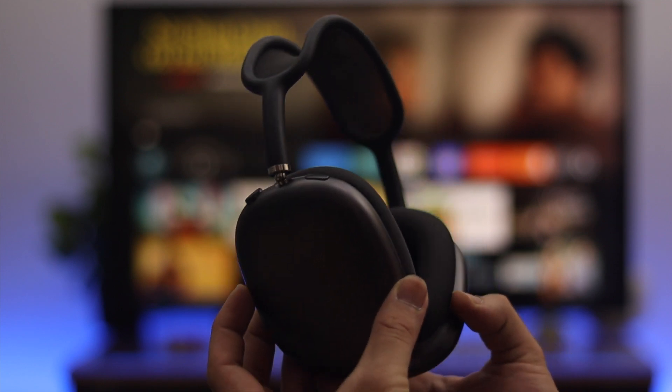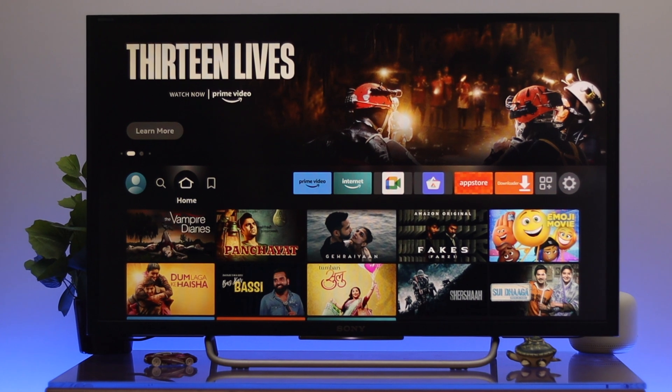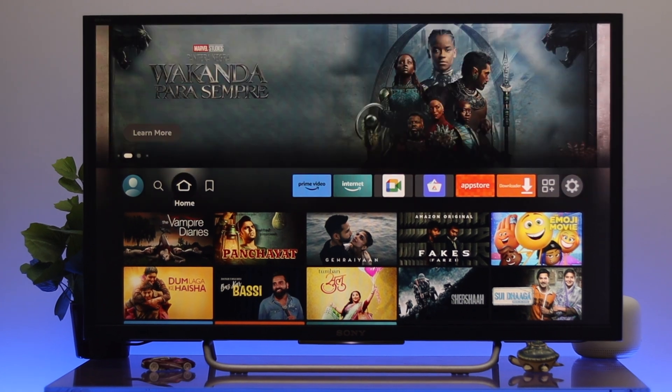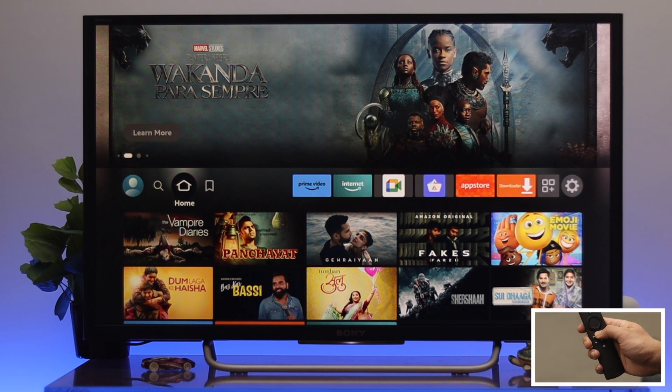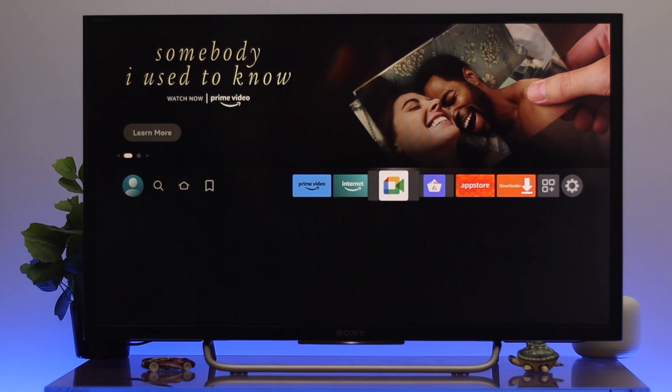Today I have my AirPods Max and I'll show you how to connect this one. First, make sure your device has enough charge and is in pairing mode. After that, press the home button on your Fire TV remote to get back to the home page.